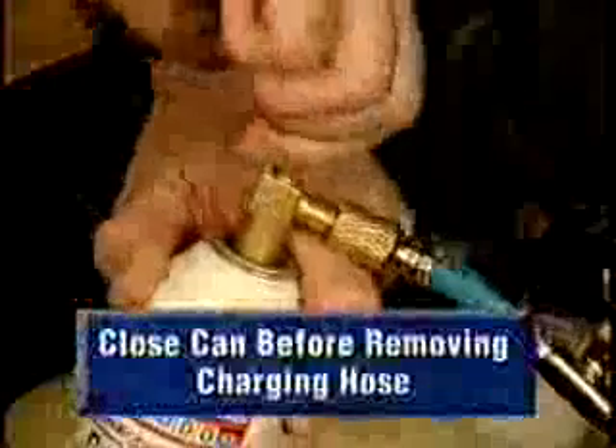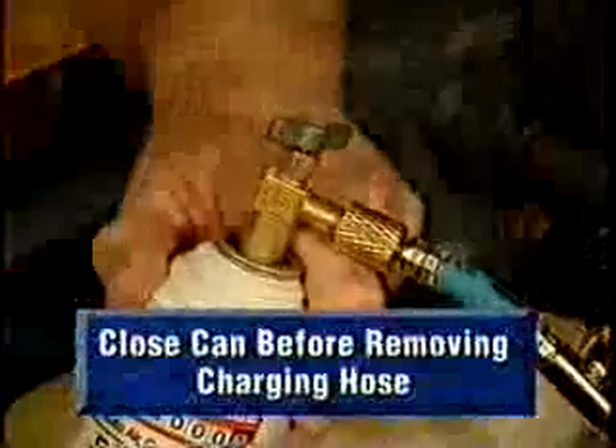If you don't need the entire contents of a can as determined by the pressure gauge, turn the handle on the tap valve fully clockwise before removing the charging hose.